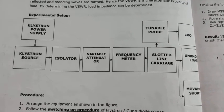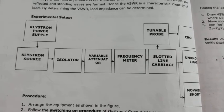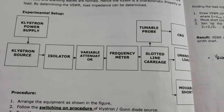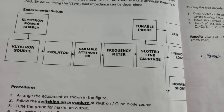The frequency meter is used to measure the dip frequencies. The slotted line carriage is used to measure the wavelength, or we can call that as VSWR, by taking the V_max as well as V_minimum. And here, we are going to connect the last one: the unknown load.